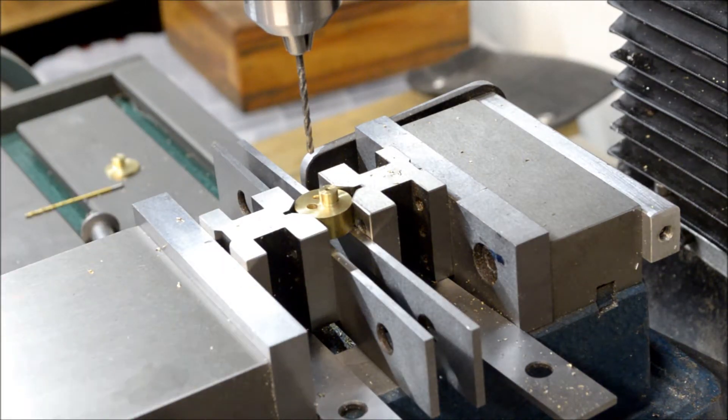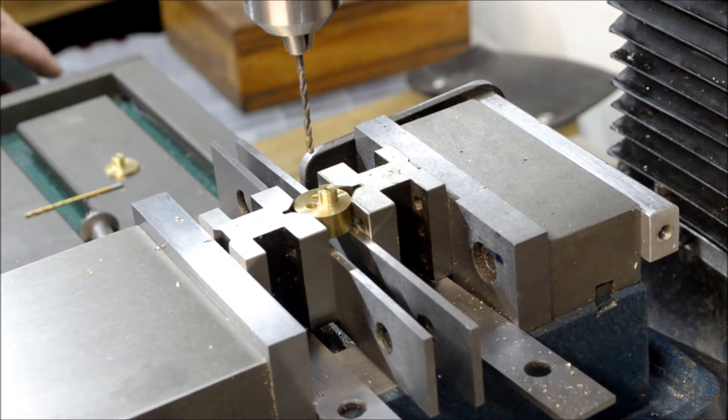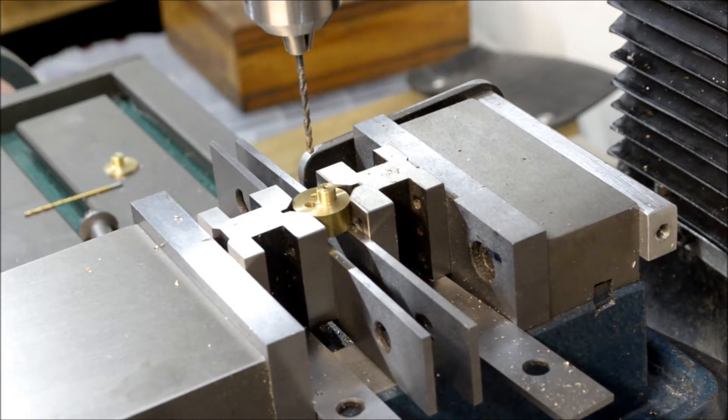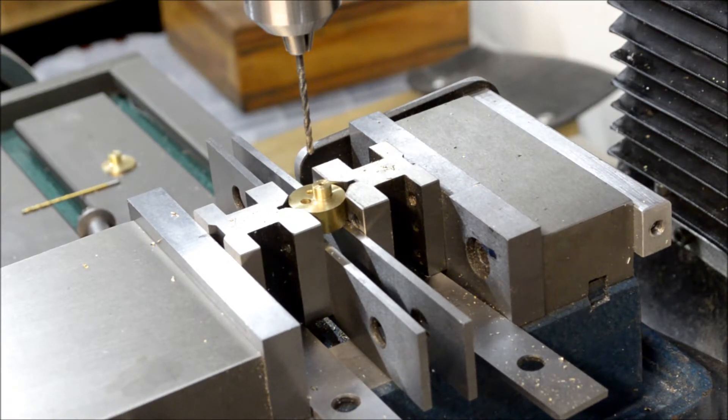Now I'll bring the table back and go 172 thousandths the other way, so that's back on center.